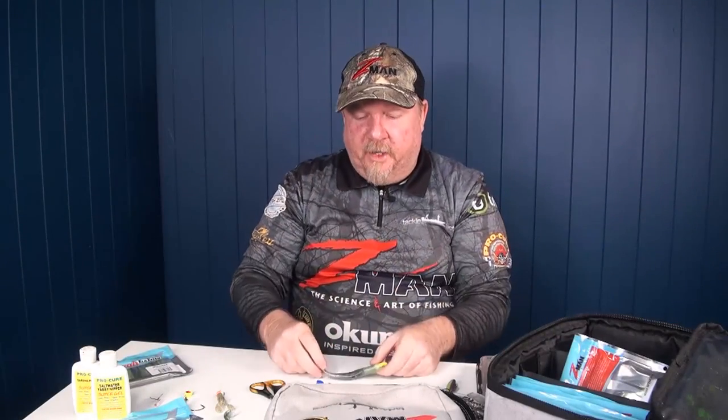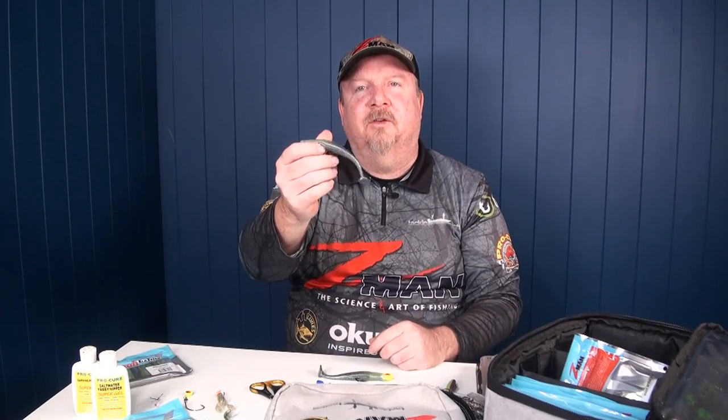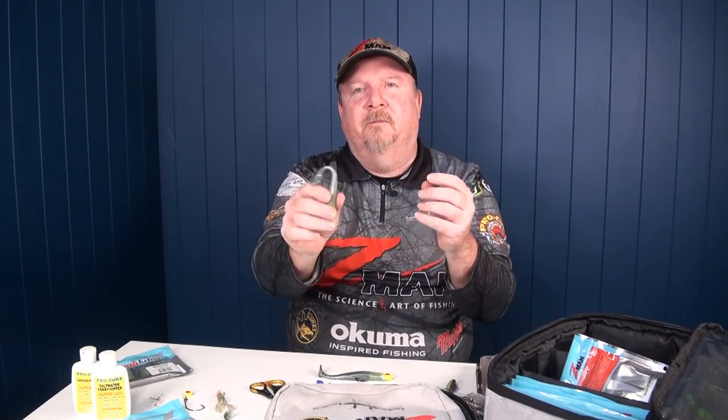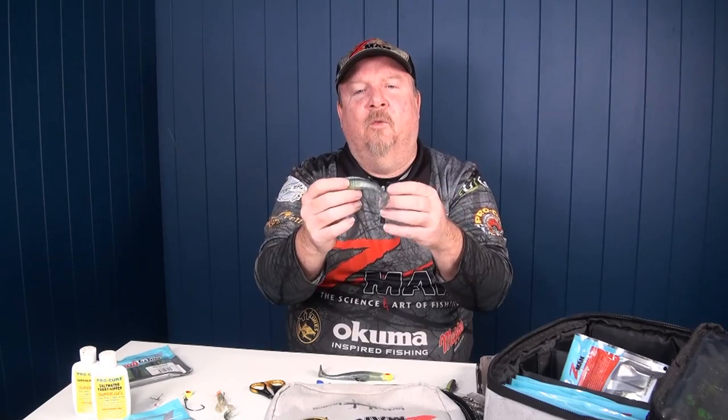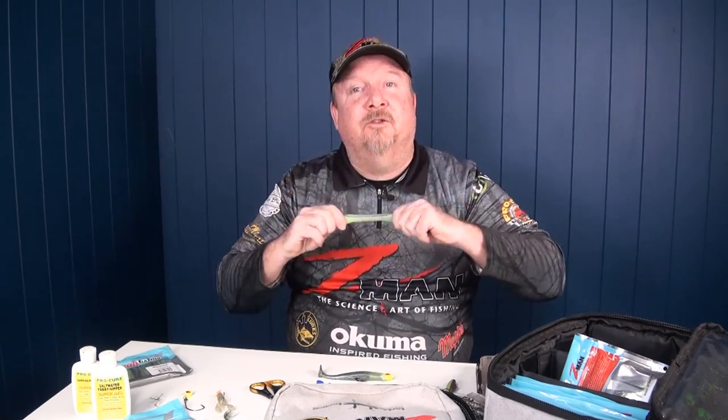So there you go — five quick hacks for making the most of this amazing material. Whether you just throw it on a standard jig head or put it on a weedless jig head, you get all the benefits of that 10 times tougher Elastix: natural buoyancy that brings it to life in the water, super soft and flexible material for action, and durability so you can catch more fish. Whether you utilize hacks or not, rig it on your standard jig head, rig it weedless, get out there and whack a few fish. All the best with the fishing. Cheers.